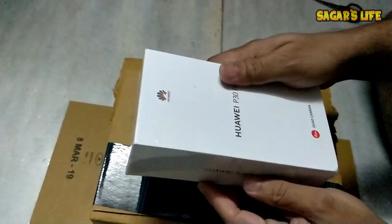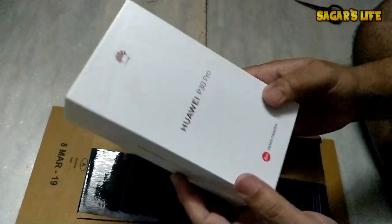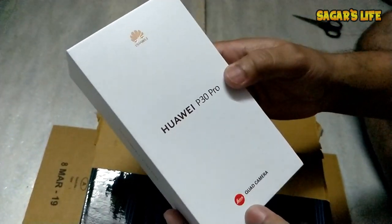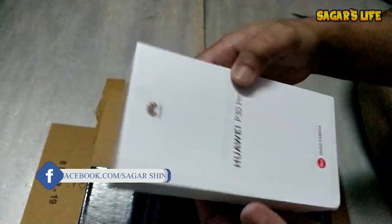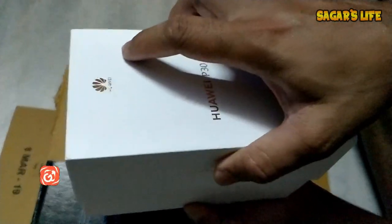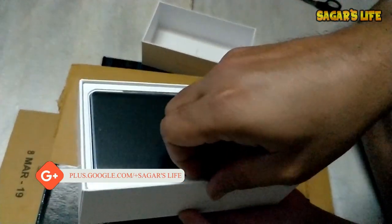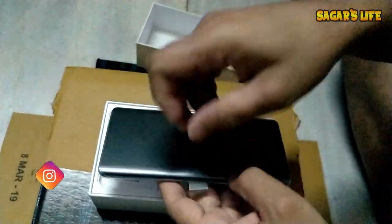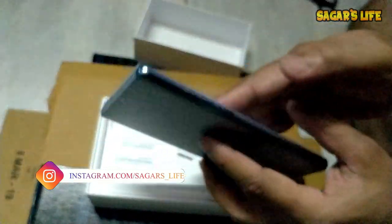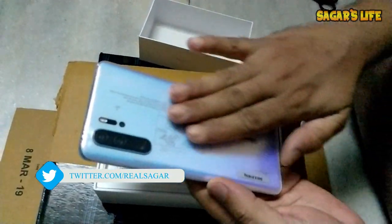Let's do the unboxing. It's mentioned as Huawei P30, with the Huawei logo and Leica quad camera branding. Let's see what we have inside the box — and here is the phone. It feels really solid. Wow, this is the Breathing Crystal model!